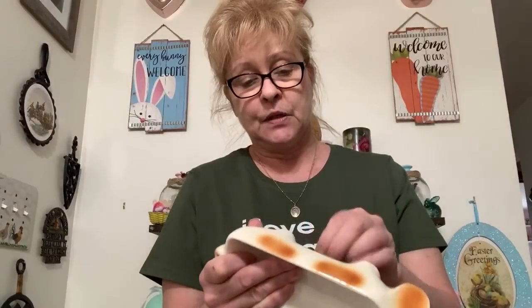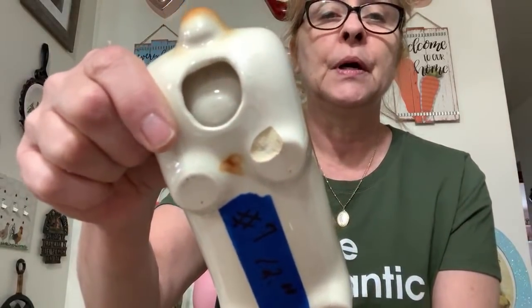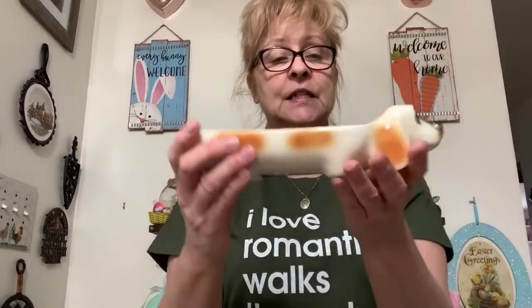Number seven is this vintage beagle dresser caddy. He's adorable, made in Japan I believe. He is in really good condition — the only issue is his little foot there has a chip, but you won't even see that when it's sitting. It has a little hole — I would assume you put like a pen or something in there. Very cute. Number seven is $12.